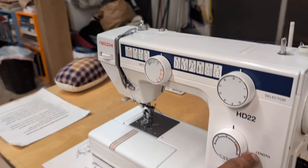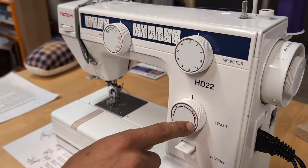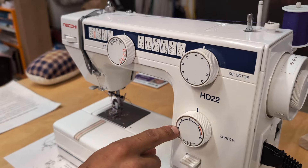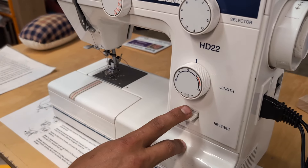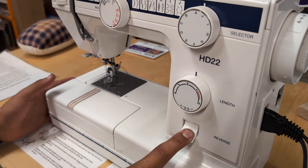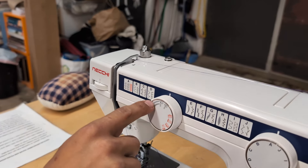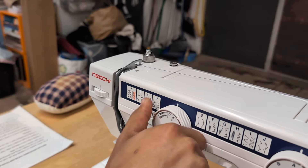The length of the stitch — that is, the distance between each stitch as the needle moves along — is controlled here. It goes from zero, which would be sewing in one spot like for a button, up to four, which is pretty long. Over here we have the reverse: when you hold this down, it goes backwards. We'll use that for back-stitching to lock our stitches at the end of a line. If you want to increase the width of your zigzag, you would increase this knob.